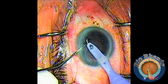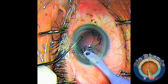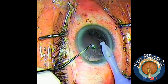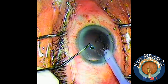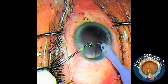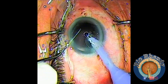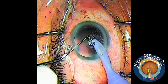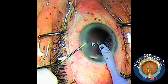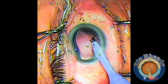For cortex removal, you can use vacuum but you have to be very careful because it's easy to make a rupture — push the pedal gently. There's a bubble, so remove the bubble first, then continue the I/A cortex removal. If you're not confident with this technique, use the I/A tips instead.